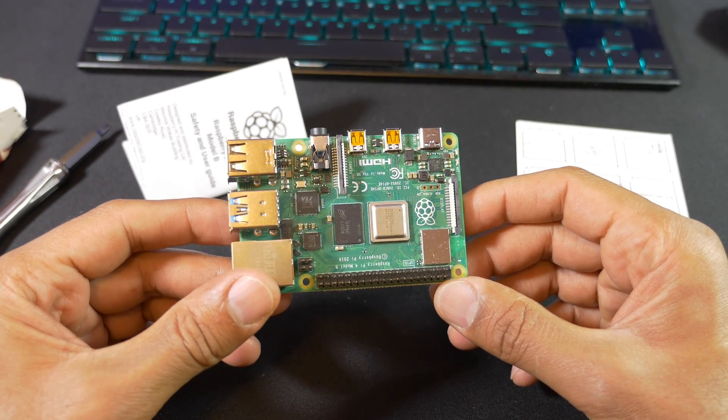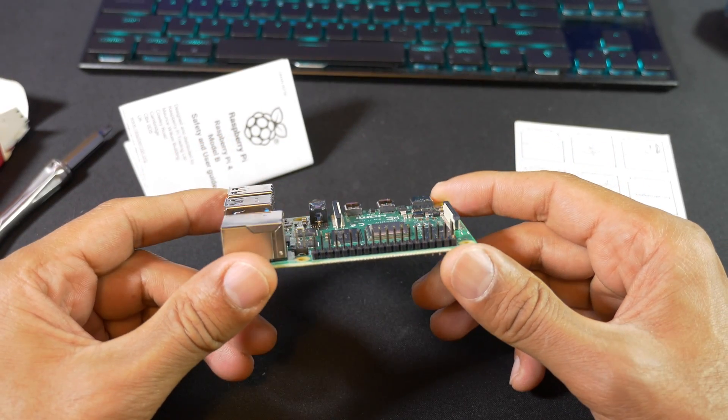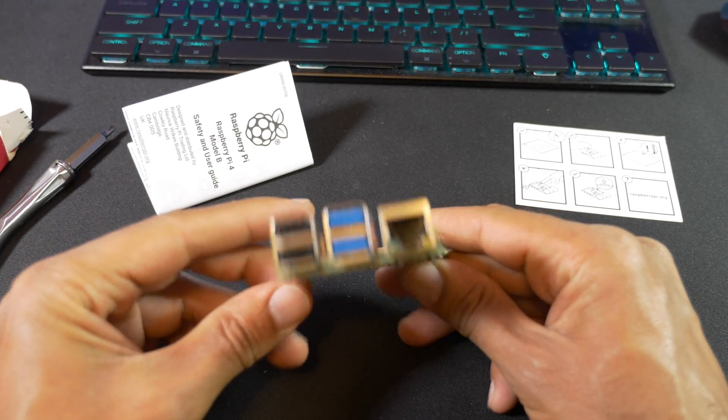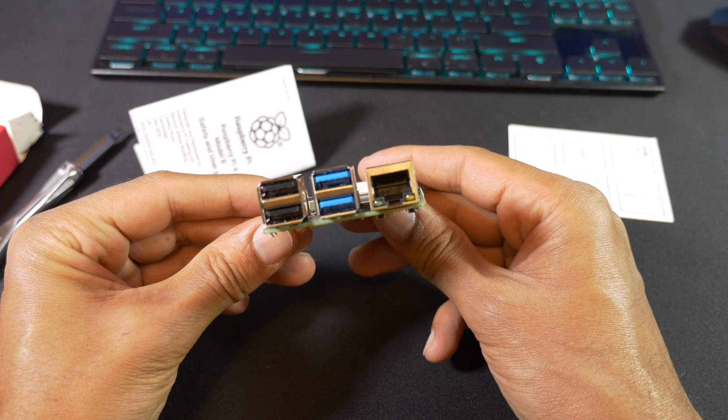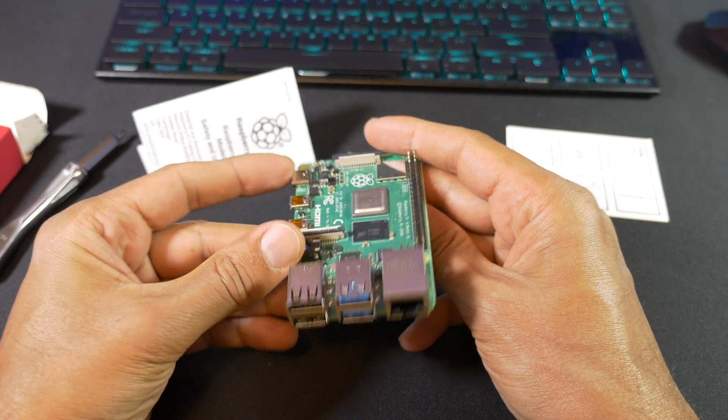Hey guys, it's Kay. Today I'm going to be looking at overclocking my Raspberry Pi 4. Although 1.5GHz is the maximum speed of the Raspberry Pi, it typically idles at around 600MHz and switches to the maximum speed when needed.